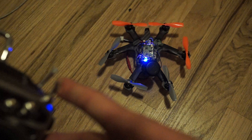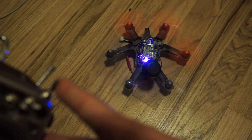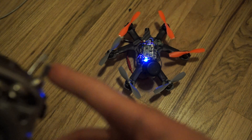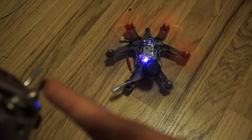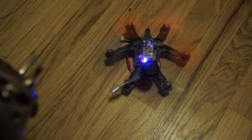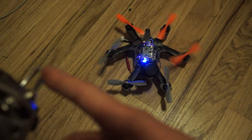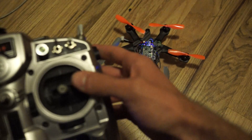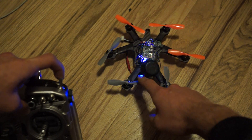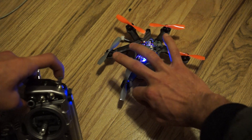It works approximately 50% of the time. There we go. Try again. And one little trick that works pretty well to start it 100% of the time is give it a quick flick.